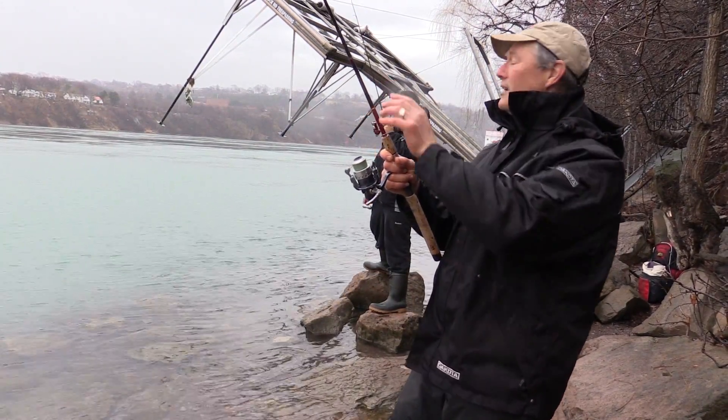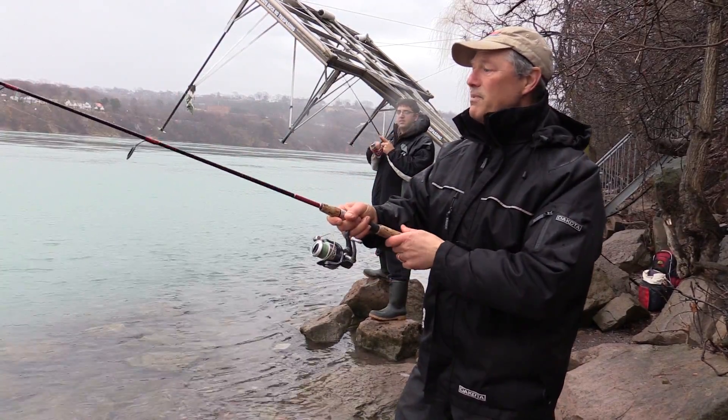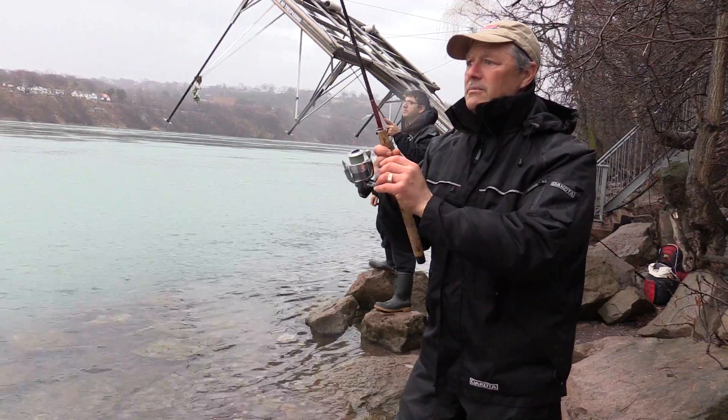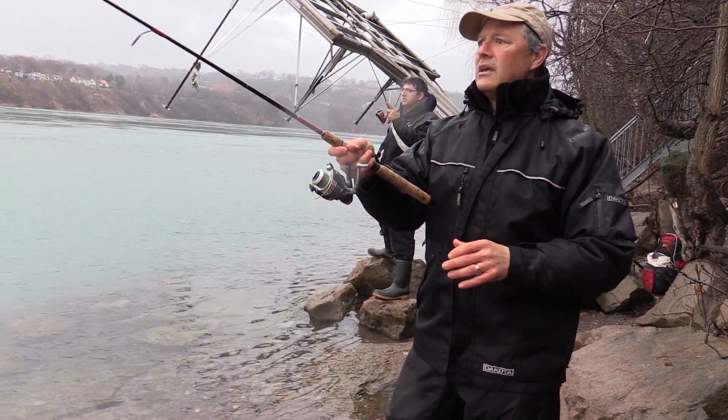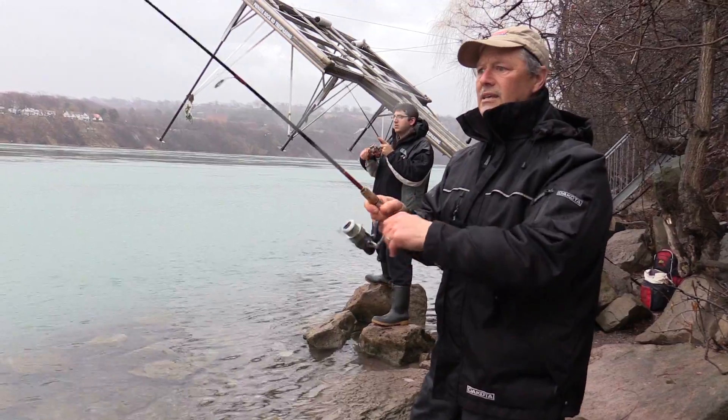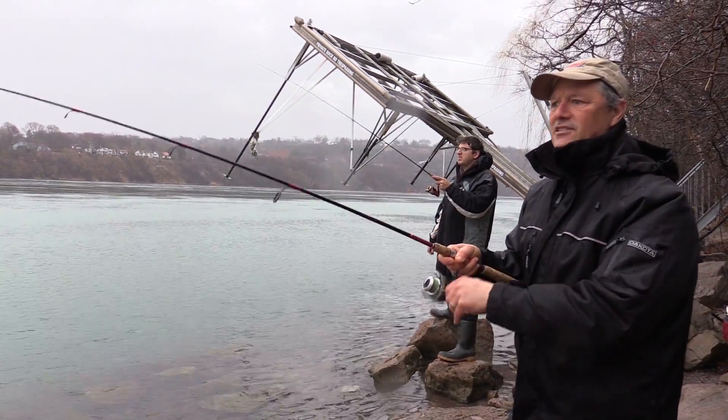I'm working and Antonio's already in too. Basically, casting upstream and just letting it bounce along the bottom and working our way just like that. Then at the end of the drift, no problem — just bring it in and recast.